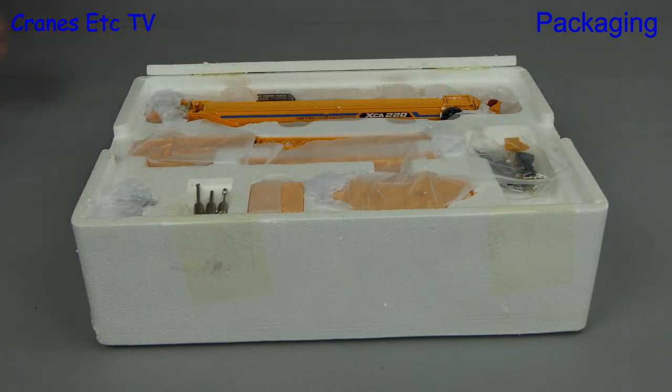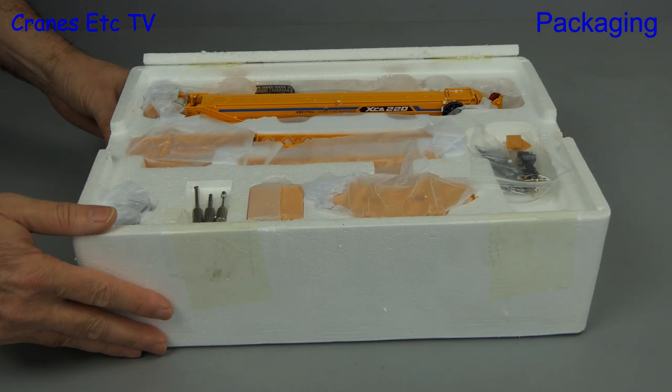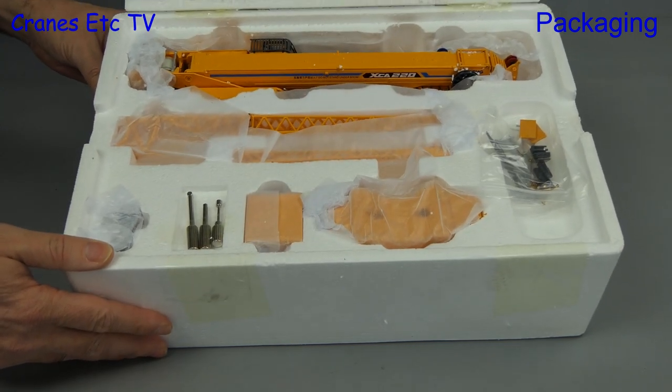Cutting the tape and lifting the lid, we can see that the parts are wrapped in soft paper, but no instructions are supplied with this model.